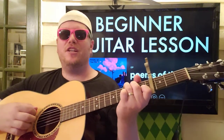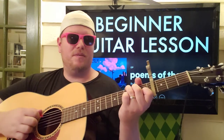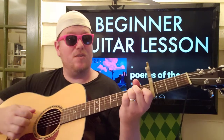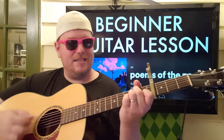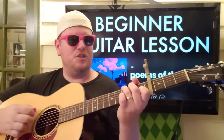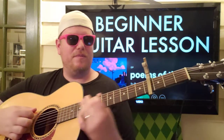On G you're going to go down 2, 3, down-up. So C is going to go down, down, rest, down-up. E minor: down, down, rest, down-up. A minor: down, down, down, down, down-up. Then G: 2, 3, down-up.